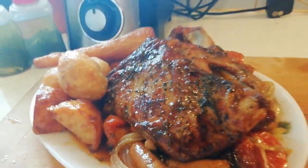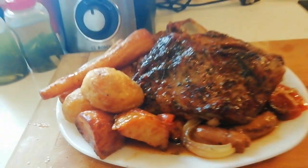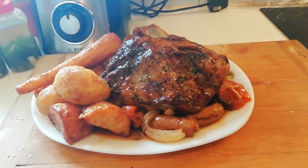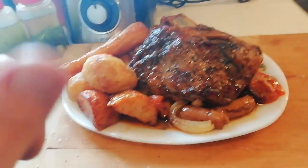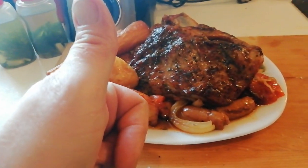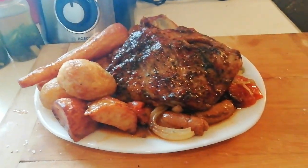So there we are, chaps and chapesses, guys. Thanks for watching and thanks for liking and subscribing. Winner winner — roast shoulder of lamb dinner! See you later.